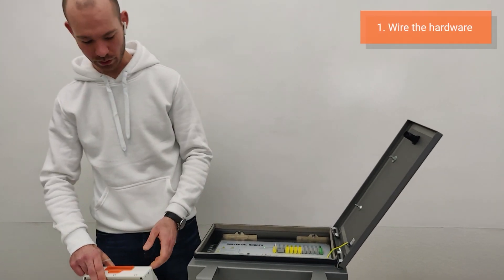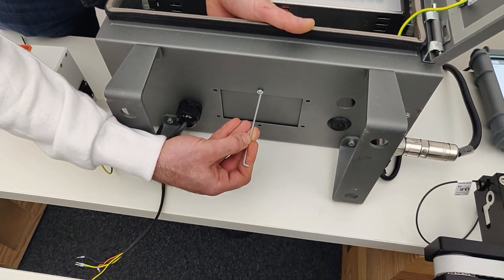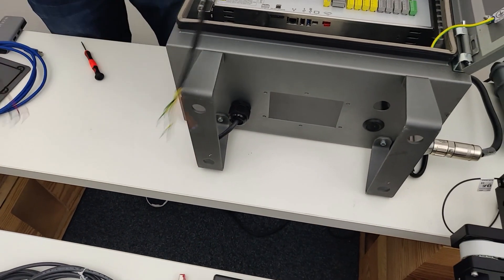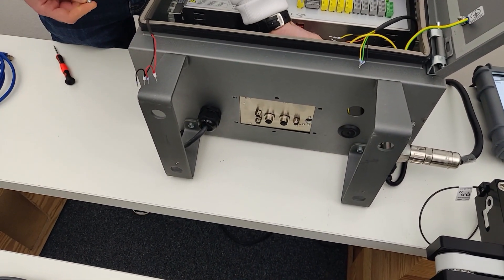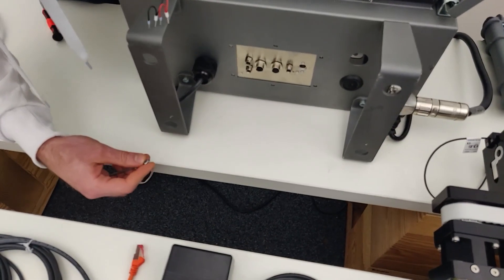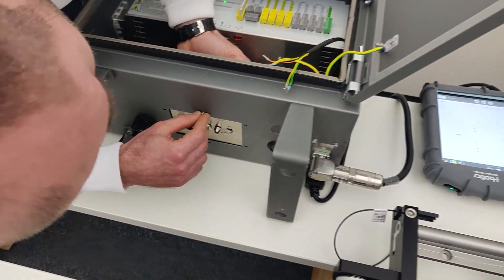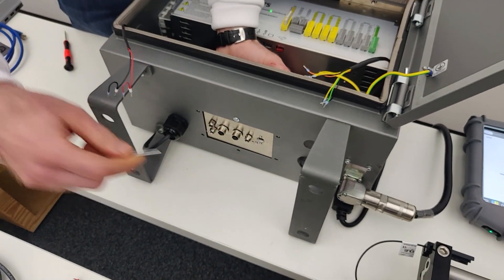Let's start with mounting the motor controller box into the UR controller. On the bottom side, you will see a blind cover that's mounted originally with six screws. You will just remove that one, put in the motor controller box, and line up the holes. They are designated either E-series or CB-series depending on the model you have. So you line up all the threaded holes with the screw holes, and then put in the screws and do this for all six.